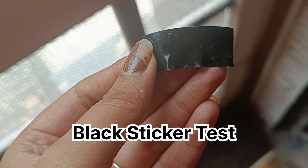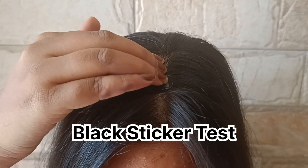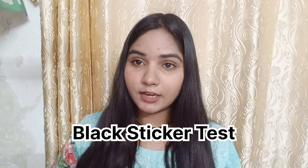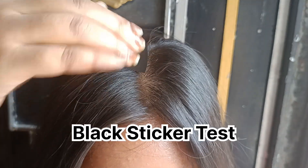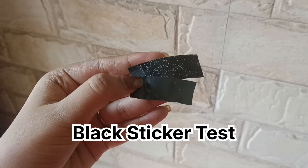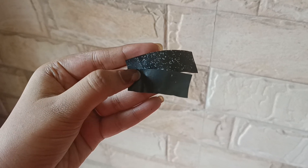Now I will show you a demo. I will place a black sticker on my hair before using the shampoo — you can see that all the visible flakes are showing up. Then we test after the hair wash, and you can see that all the visible flakes have been removed by this shampoo.